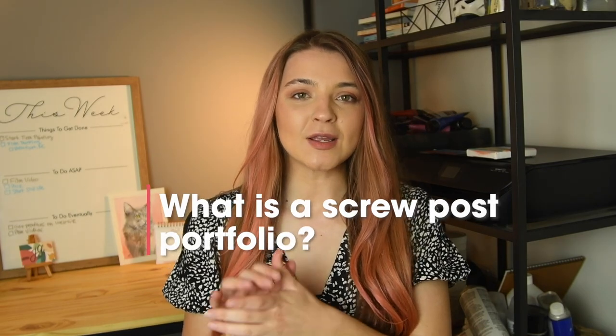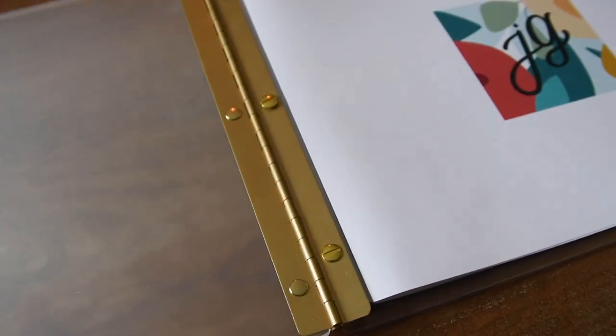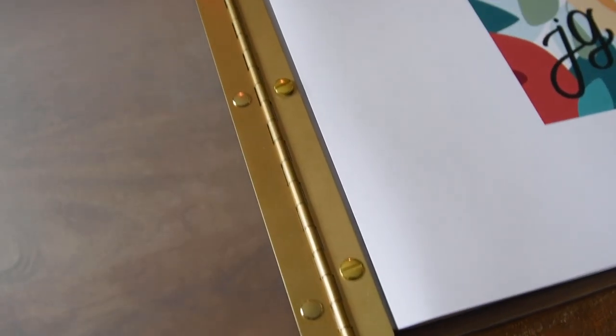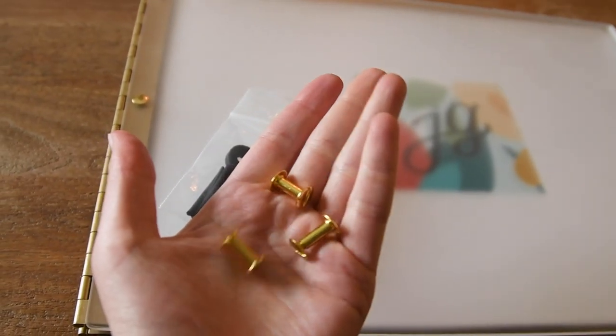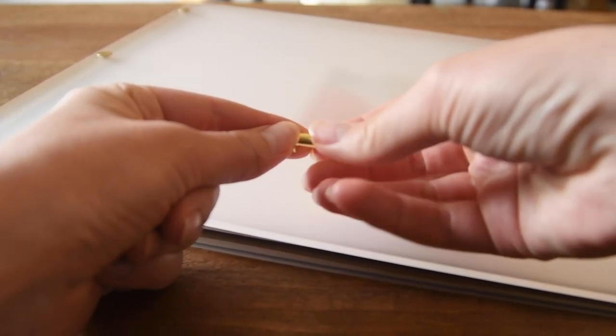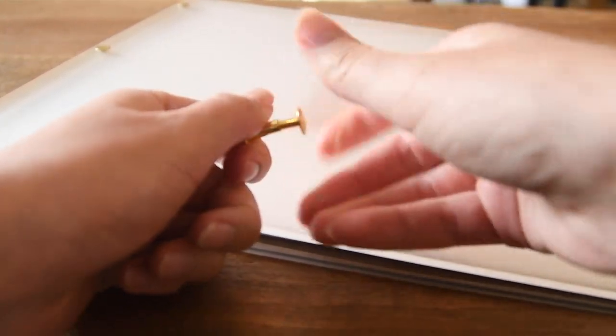So what is a portfolio binder specifically — what is a screw post binder? A screw post binder is just a binder with the front and the back with hinges, and with the screw post in the middle you can put your sheets of paper in it and then screw it all back together. You can unscrew it to put different pages in, and then you've got your portfolio all together — really nice and professional looking. It's definitely better than those art portfolios where you just slip something in a plastic sleeve.